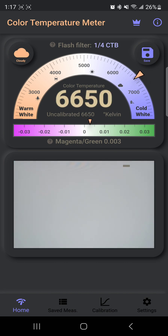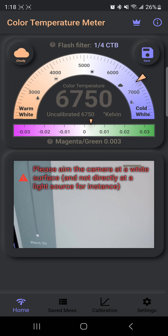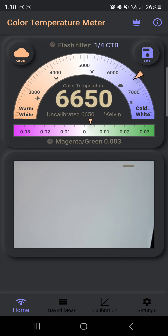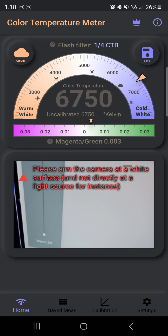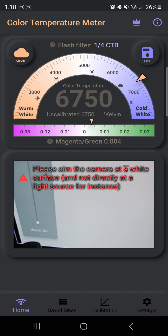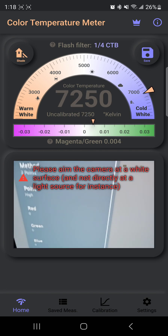Warm 50 is supposed to be the closest to D65, but as you can see, this is not accurate out of the box at all — we are getting cooler than 6500K. This app is not a professional instrument for calibration, so we are not going to get exact XYZ coordinates for D65. But worst case scenario, we're at least lowering the blue, so your eyes are going to thank you anyway.